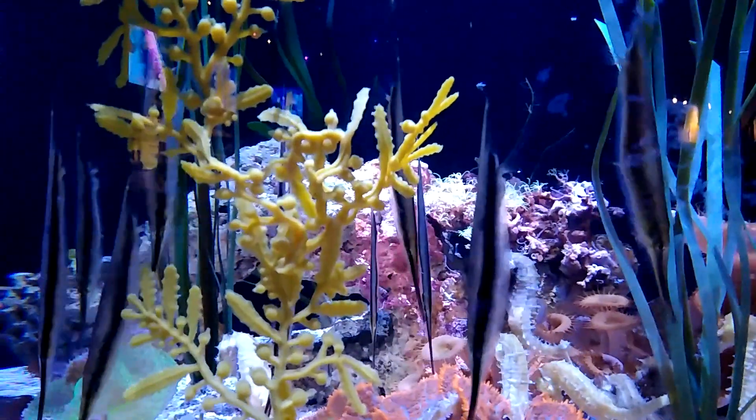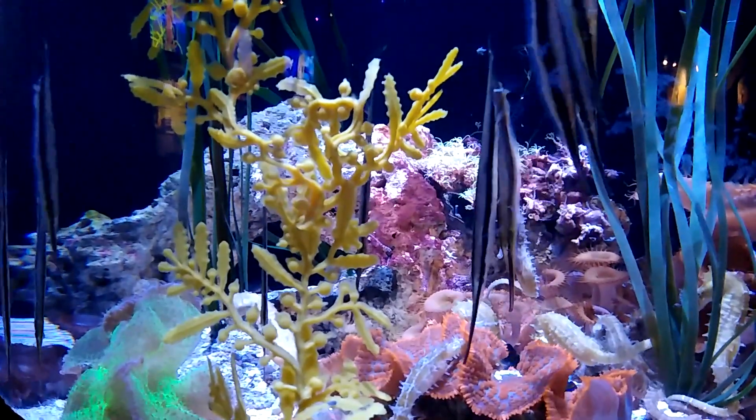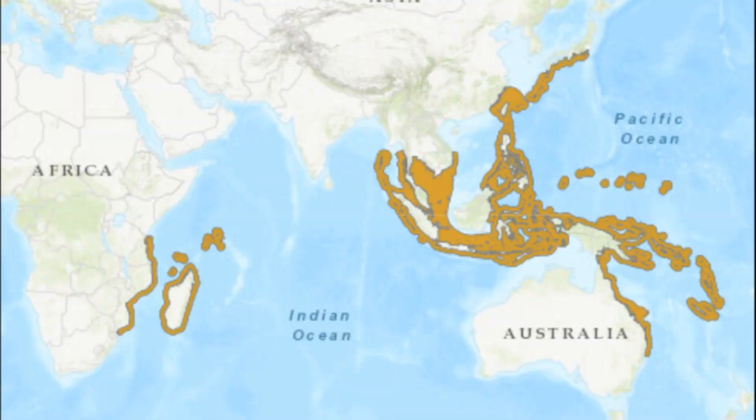Razorfish, also known as coral shrimpfish, are tropical marine fish that inhabit the coral reefs and seagrass beds of the Indo-West Pacific.